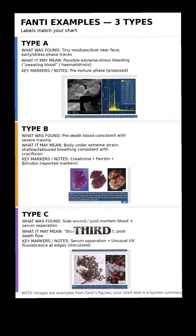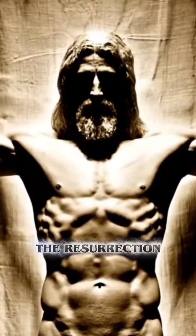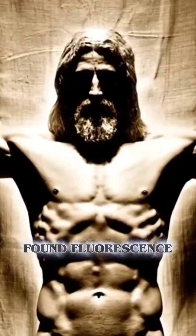Type C, the third type, was blood after death. The spear wound on the Shroud showed a separation of blood and water. Interestingly, the blood seems to suggest the resurrection, as they found fluorescence around the edges.